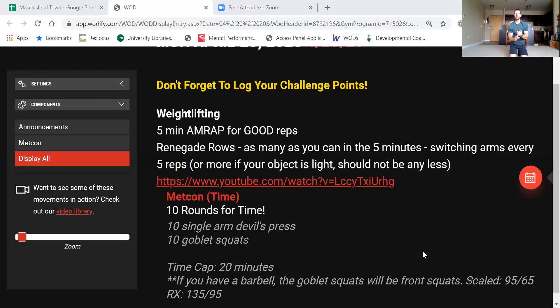A couple of common faults in the renegade row: One is opening up the hips too much when rowing — you end up turning. Another is opening up the shoulder when rowing. And the third is only getting a half rep — on these rows we're not coming straight up, we're coming back, bringing the elbow more toward your hips.